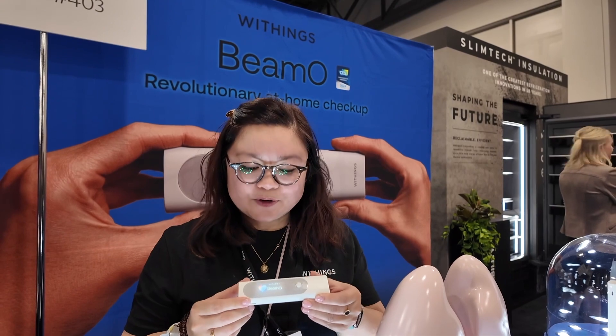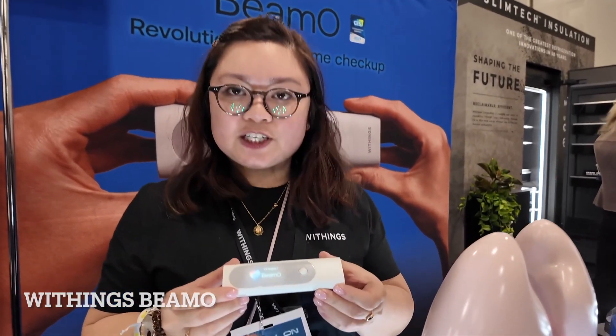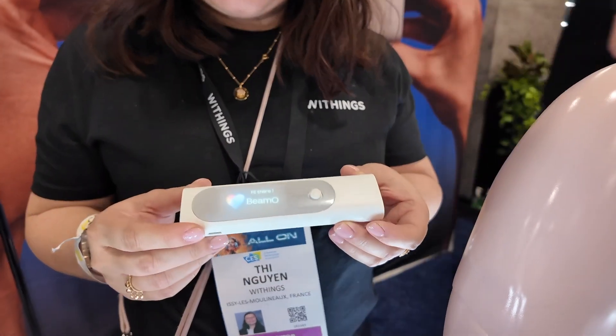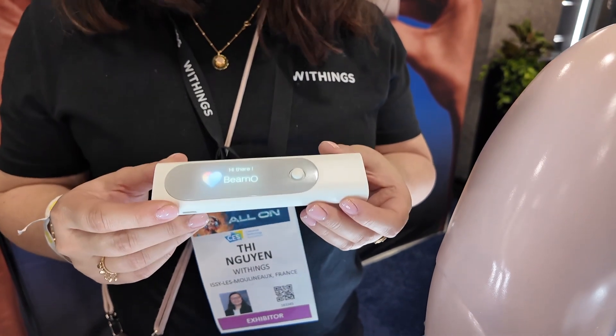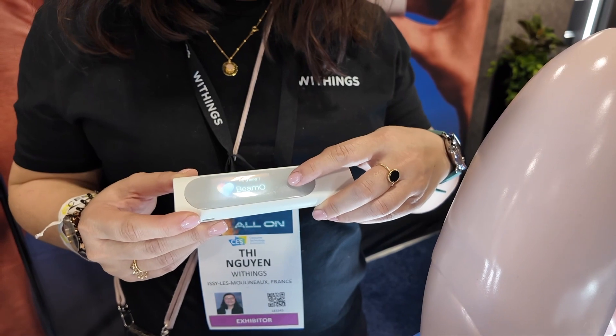Today we're unveiling BMO. BMO is a multiscope device which enables four measurements for a full health checkup from home. Either you can use it by yourself or you can be guided by a healthcare professional. So what will BMO enable you to do?